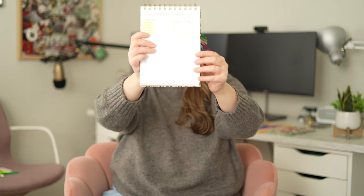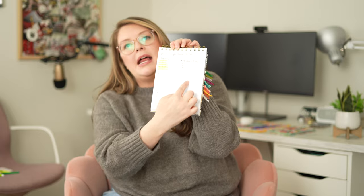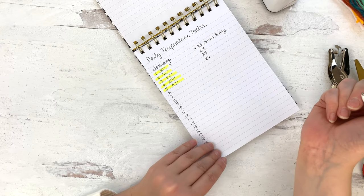On the next page I start my temperature tracker. Each page will be a month — I just write the month, list all the days, and start writing down the temperature of the day. And of course, if you have a special day you want to remember, just put a star by it — say it's Jane's birthday — and then on that row you might embellish with a few stitches of a contrasting color.